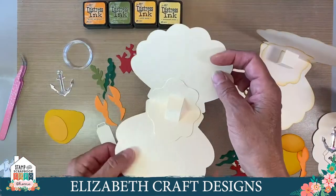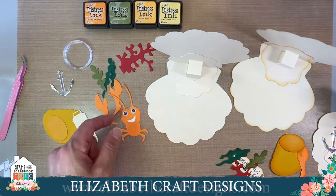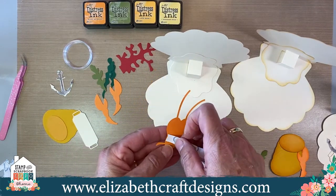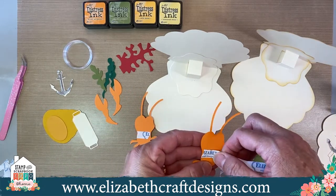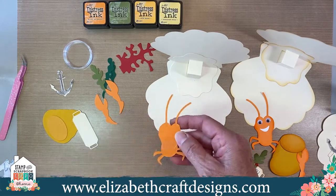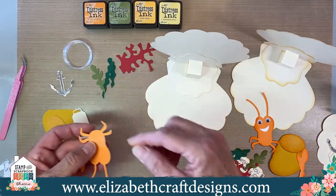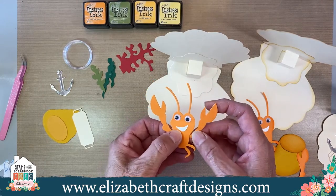Now I'm going to put the claws behind the crab — they'll be sticking out of the body sides. I took some tape and I'm going to put that where the arms will be, so I can just stick the claws behind there. I do the same with the other one — kind of where that body starts — because then you can just stick those claws behind that part. Then you take a claw and attach it. You can move the arms or the claws to wherever you want them — you can put them wider or closer together, however you want it to look.